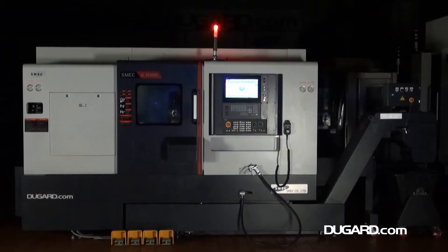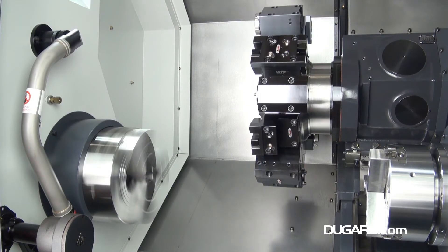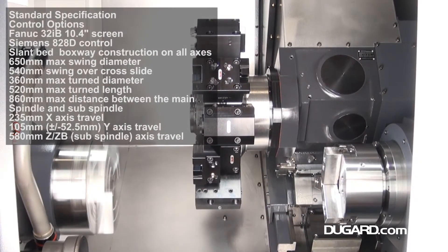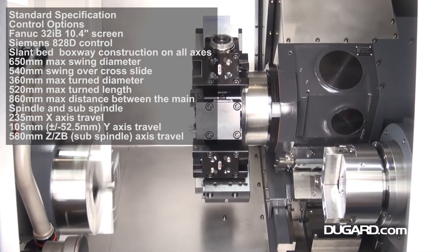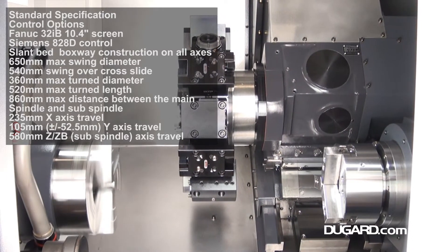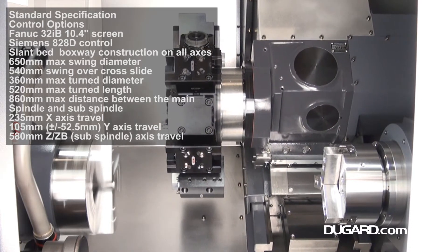The new style SMEC SL2500BSY CNC lathe with subspindle, Y-axis and C-axis. The standard machine has a FANUC 32IB control with an option for Siemens 828D control. It swings 650mm over the bed and 540mm over the cross slide, with a maximum turning diameter of 360mm and a maximum turning length of 520mm.